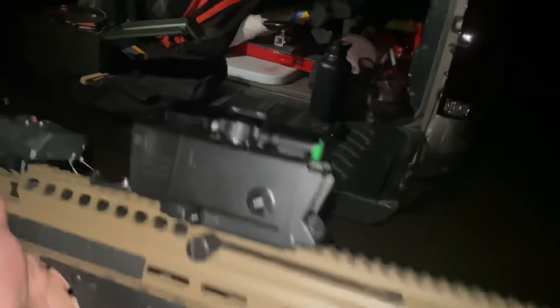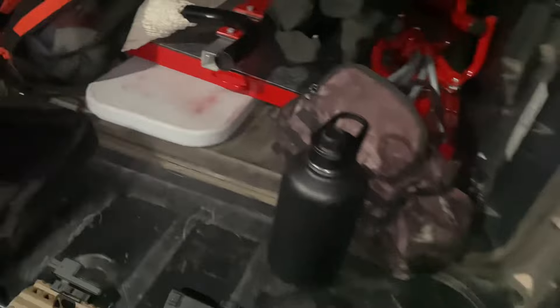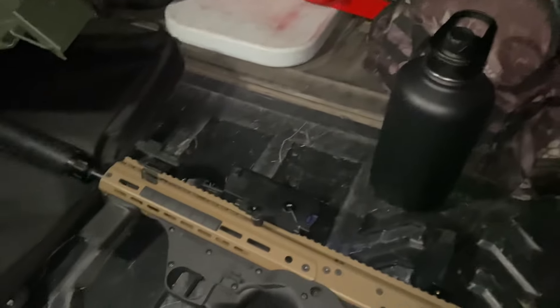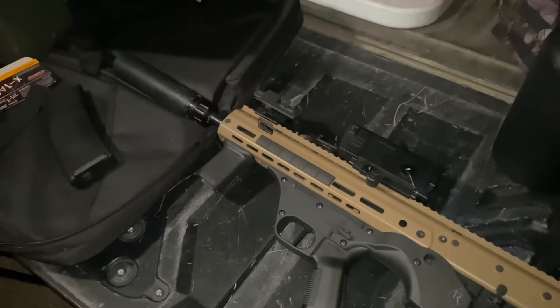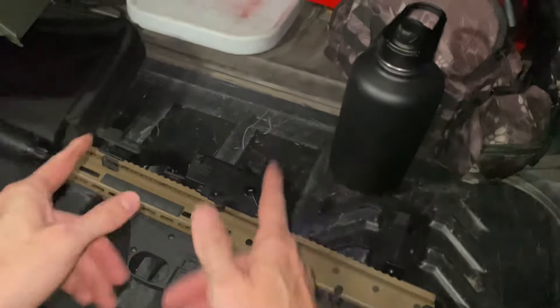I'm so happy with it — this is just so cool. This scope cost me about $190 and this laser costs like $120, so all in all, minus the suppressor and the gun itself, the whole setup is under $400 and it came with that illuminator light as well. Pretty sweet. All right guys, that's going to do it for this video. Don't forget to like, comment, and subscribe to the channel, and until next time we'll see you later.